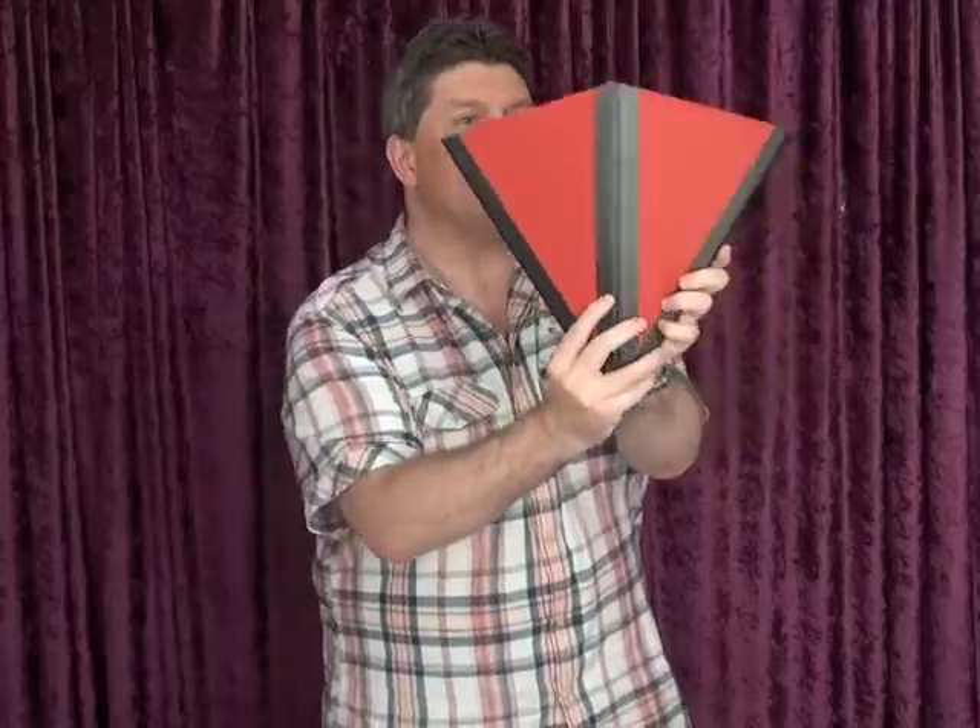I'm going to use this fan. This is a little fan that I can make into a little cone like this — that's my cone — and I'm going to use one of these. It's a beautiful yellow silk handkerchief. You can use any colour you like, as long as it's yellow.